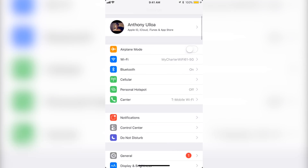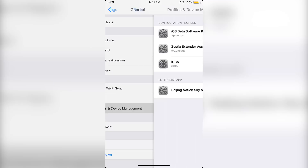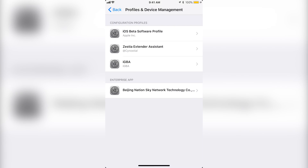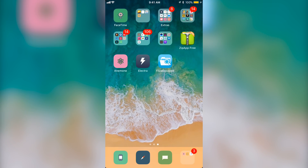After this, you want to go to Settings, General, down to Profiles and Device Management. You want to go to wherever the Filza Escape app is listed, click on it, and then just click verify and verify again. And you are done.